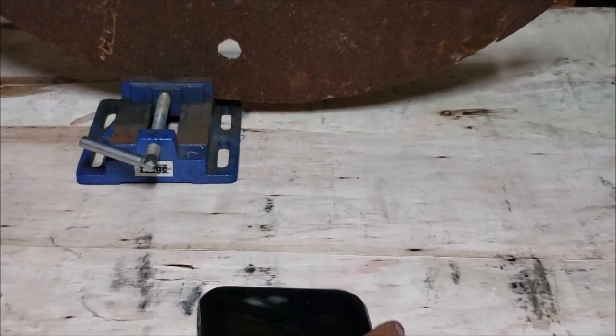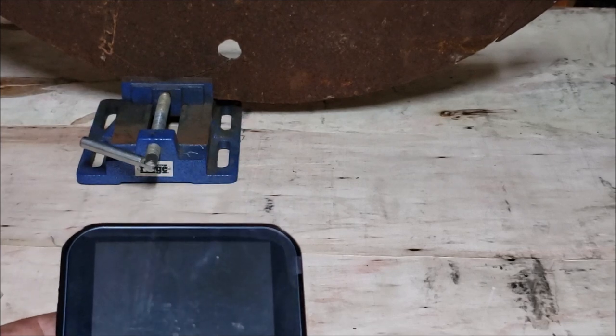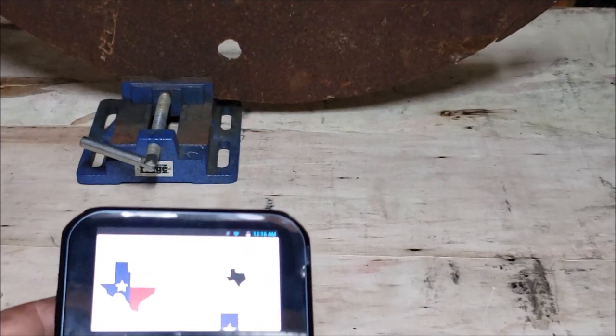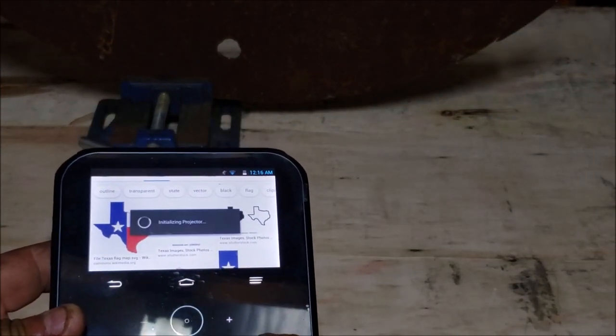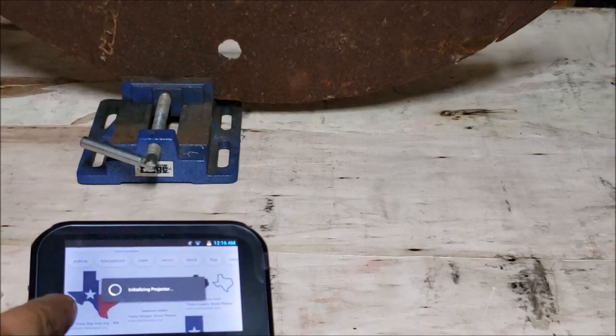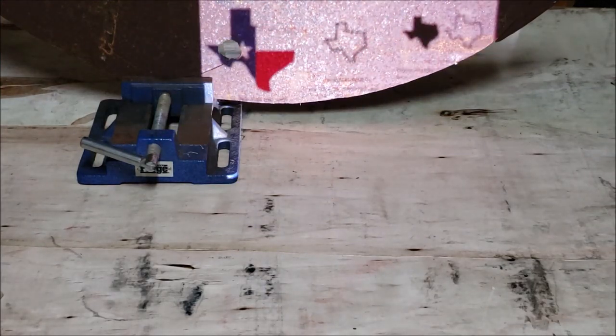Hey guys, welcome back to the channel. Here's one of the new tools I have — it's basically a five or six year old projector with a touchscreen on it. I'm gonna show you how I transfer a nib edge to some plate and we're gonna trace it.